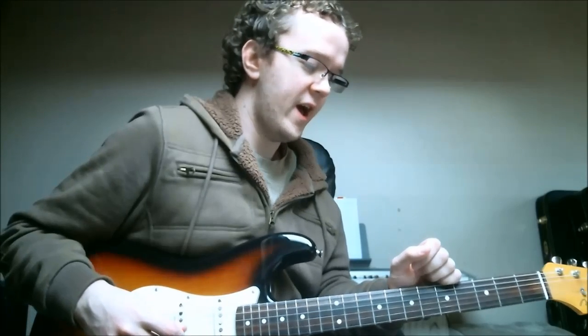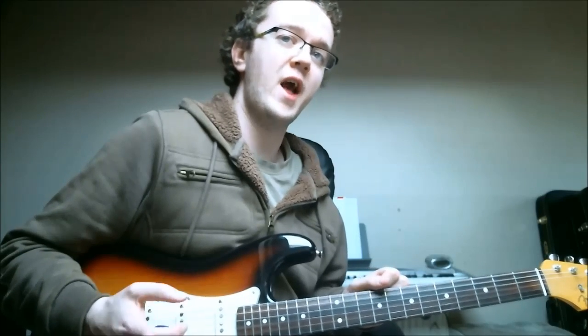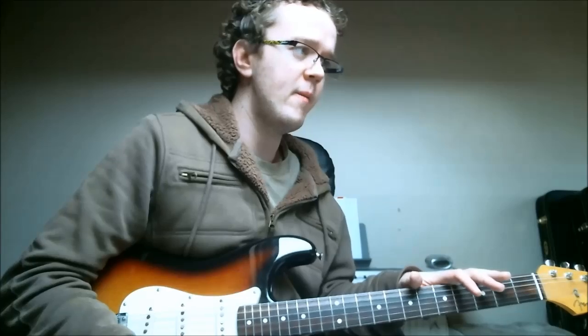When I teach guitar lessons on Skype and stuff I have a lot of people come to me and they've learnt a really nice complicated chord melody arrangement of a tune. I say oh that sounds really nice, but can you just play the melody in single lines? And quite often they can't actually do it because they've only learnt it as this one thing, this grip, and they haven't really internalised the piece all over the fretboard.